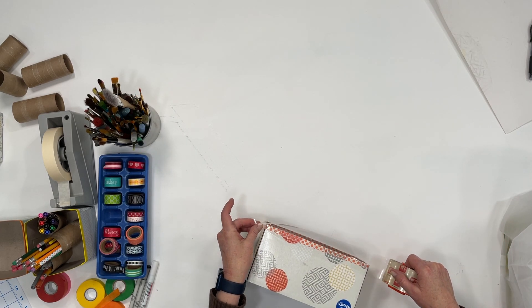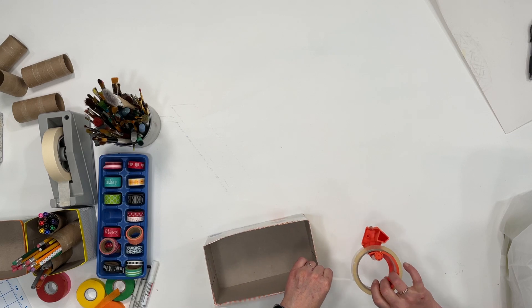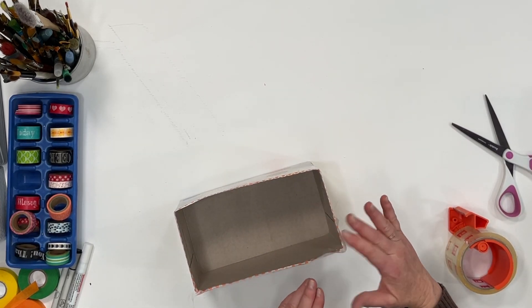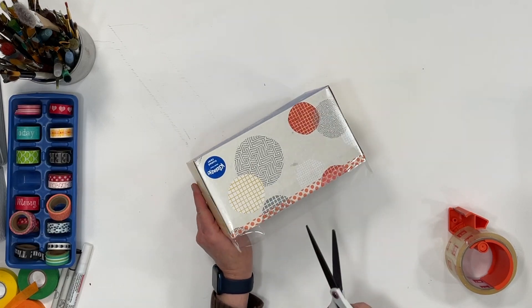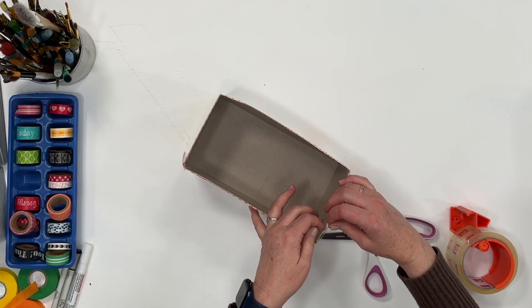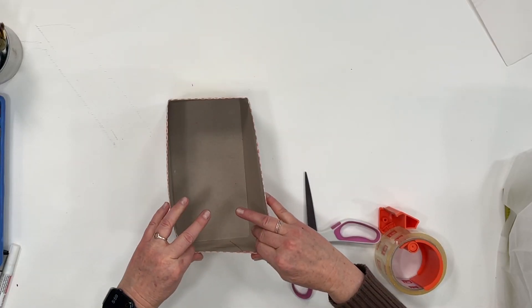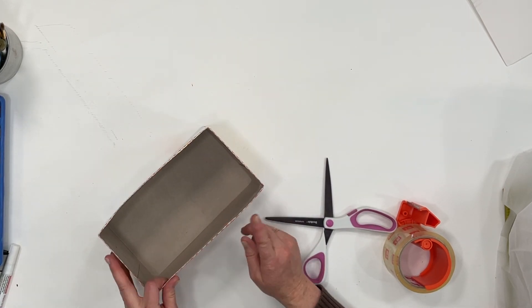Here's a tip on how to wrap the tape around the corner so it doesn't overlap. Wrap it around the corner, but if you just fold it there's a portion that won't be sticking. So all you do is take the scissors and make a cut right in the corner down to the box, and that way you can fold it and have it stick.